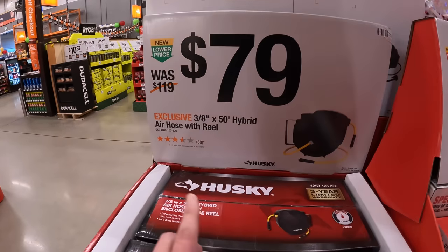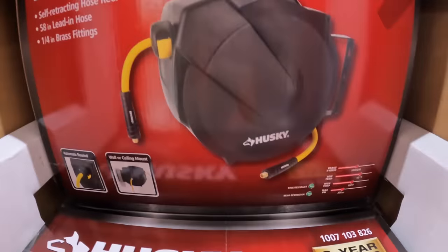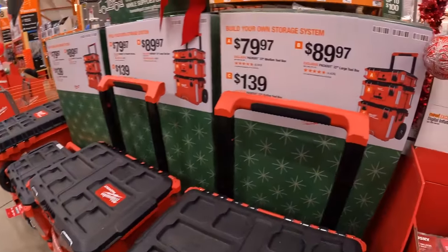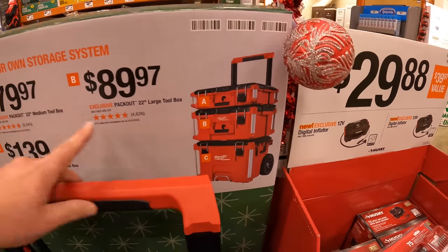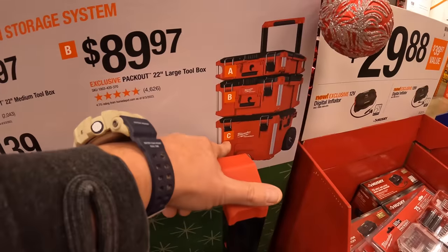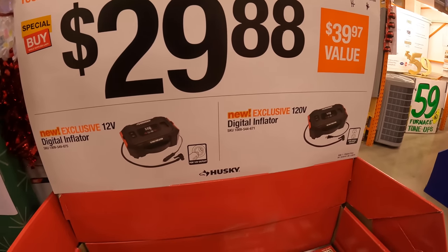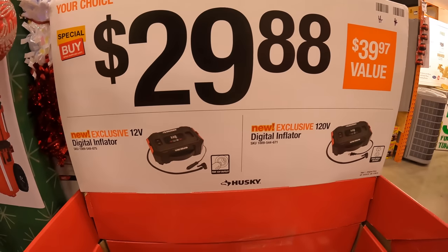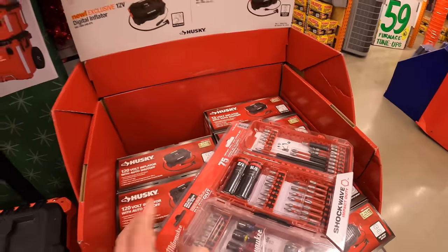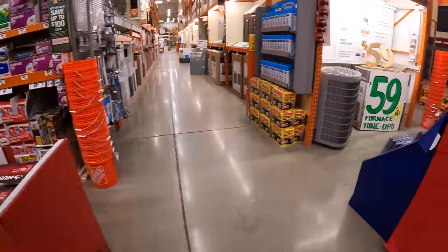Husky has a hybrid air hose reel, three-eighths by 50 foot, for $79. The Pack Out side has three units: unit A is $79.97, unit B is $89.97, and the rolling unit is $139. Husky also has for $29.88 a digital inflator — winter is upon us, so tires will deflate. Those will really help if your tire is flat and it's negative 10 degrees outside.